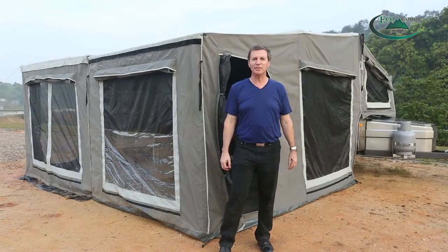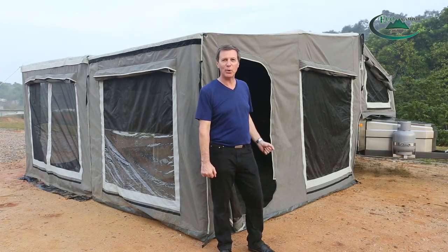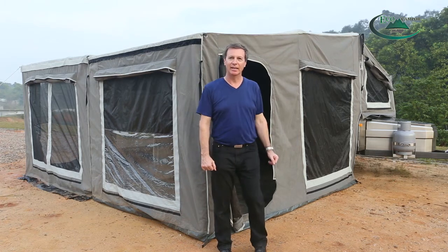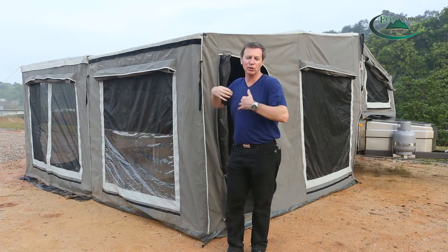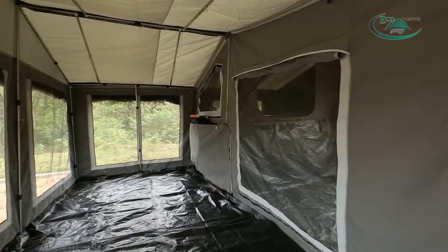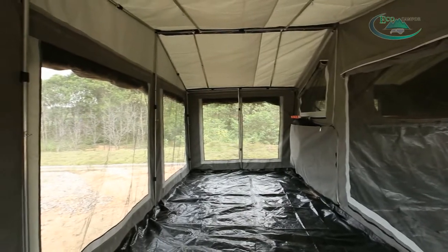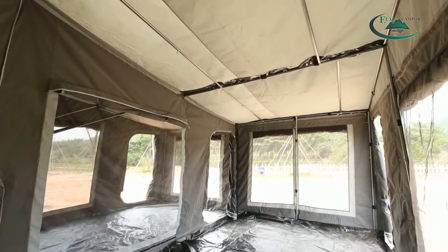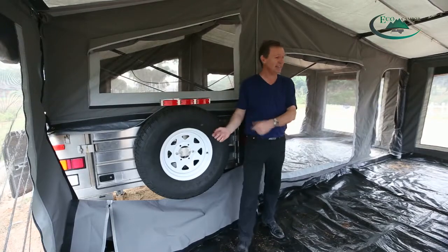As you can see, we've set up the main tent and it's all completed. It's very quick and very easy. Over here we have the awning — if you're just staying for one or two days you can just have the main tent. If you're staying a little longer or you want more room, you can set up the awning for more space. This trailer also has a kitchen, and our kitchen is in here.